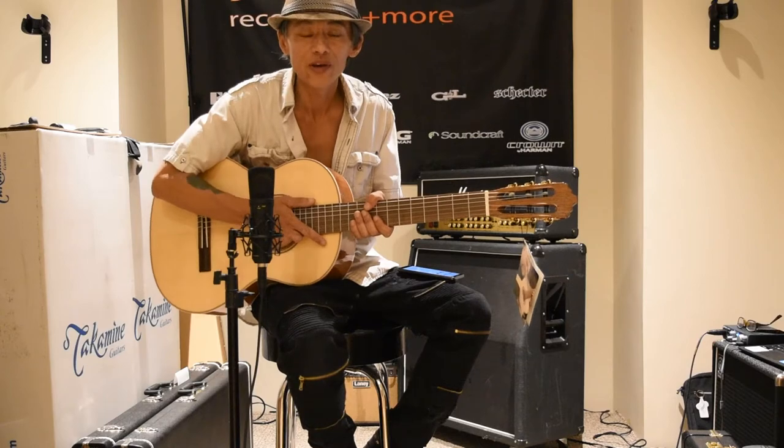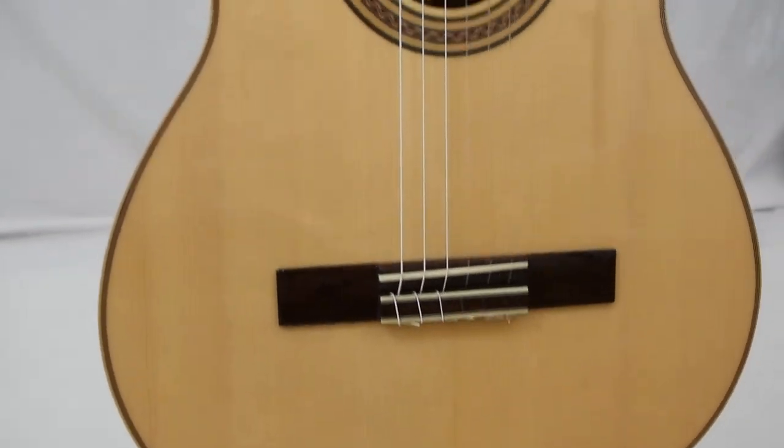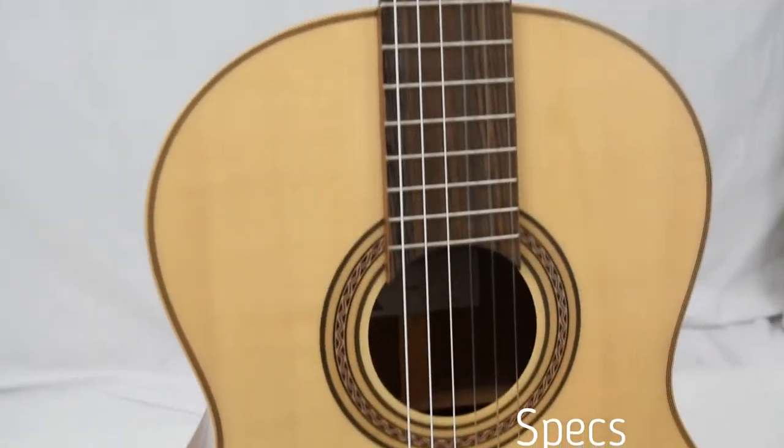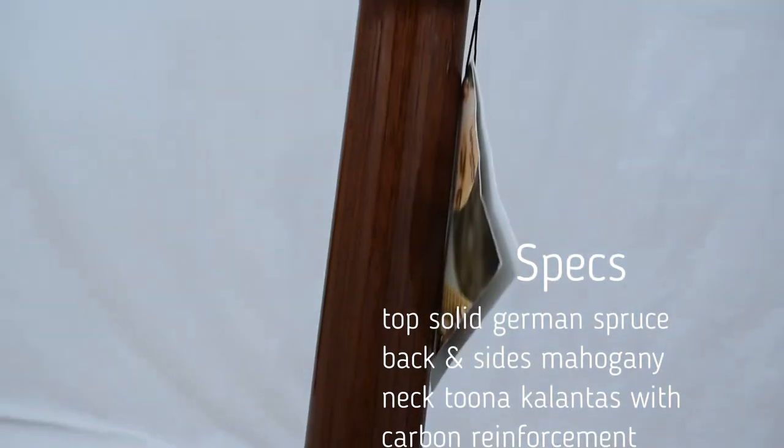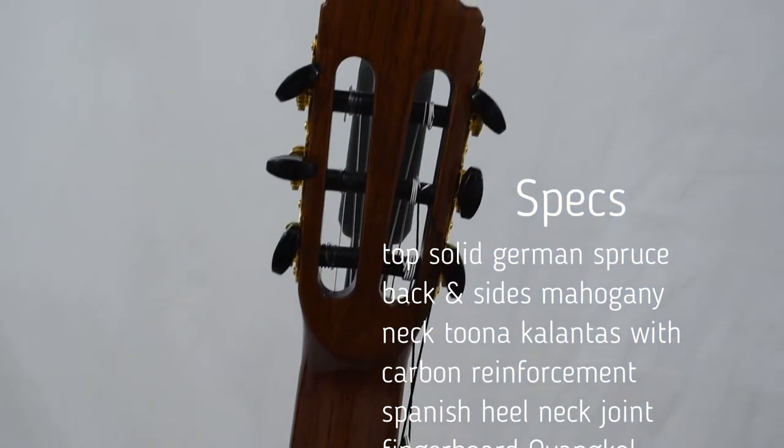This model here is called Ruby S. It's got a solid German spruce top. Back and sides are made of mahogany. The neck is made of tuna colantis with carbon reinforcement.